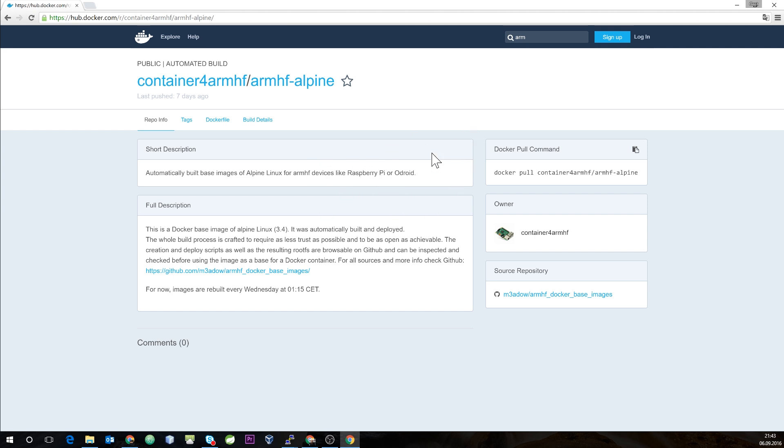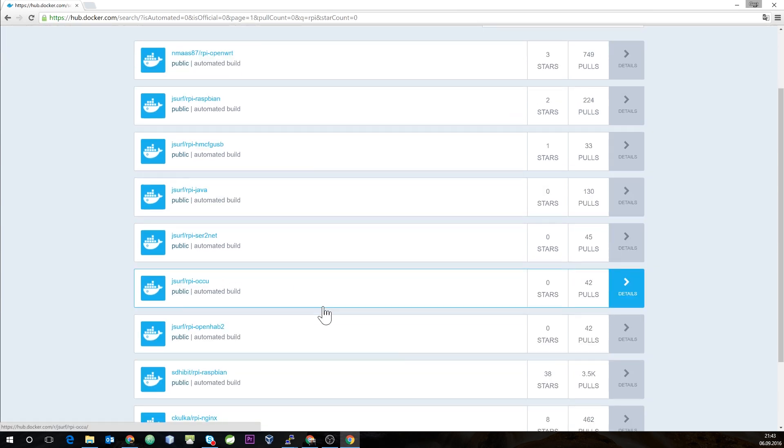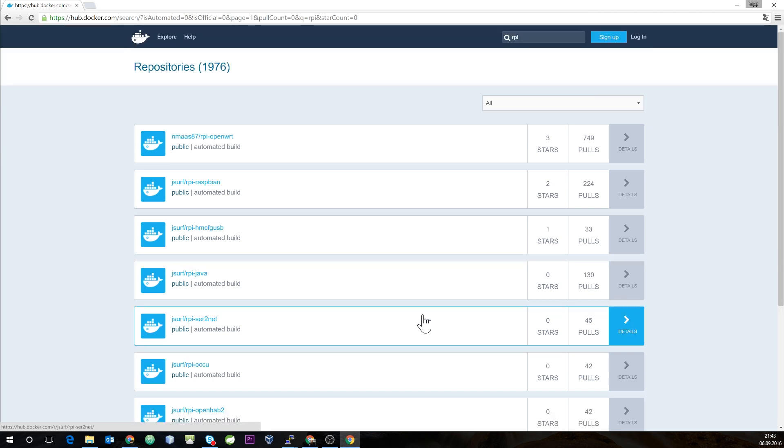Another way to search for compatible images is to search for 'rpi' for Raspberry Pi — you'll see a lot of images that are designed to run directly on the Raspberry. That's one way of using images from Docker Hub for your Raspberry. Another way is to use docker build and build your own images for the Raspberry.